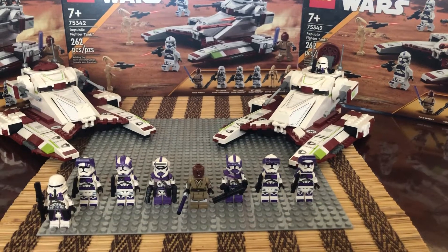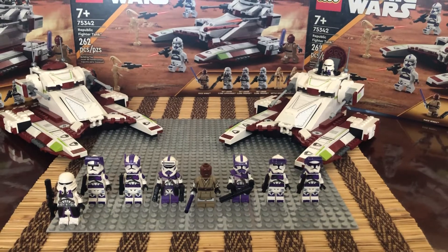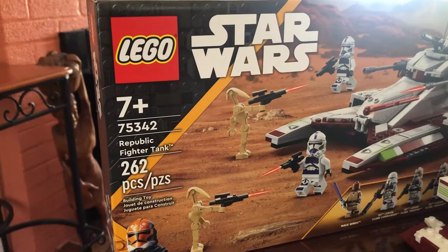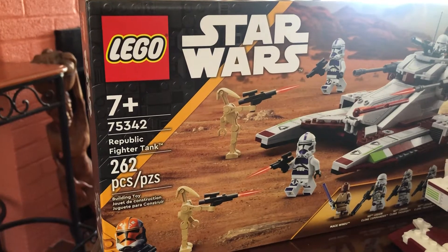Hey folks, it's Phantom Mass again here with another LEGO Star Wars review video. Today we are going over set number 75342, also known as the Republic Fighter Tank set.